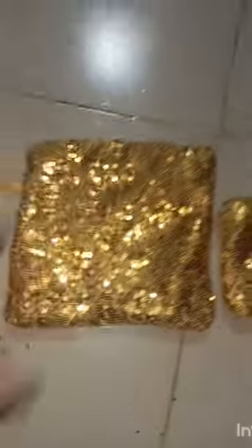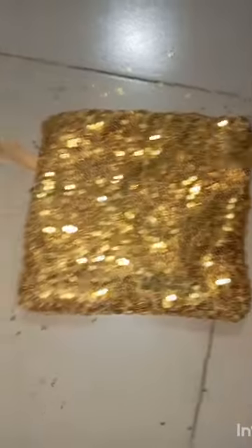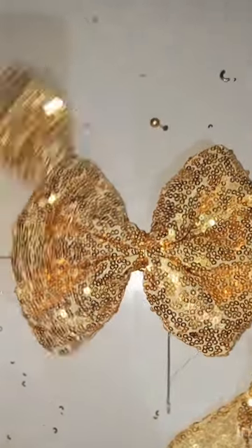I'm going to cut the layer here, and then I'm going to shape it. I want to make the butterfly shape — and I've made the butterfly shape.